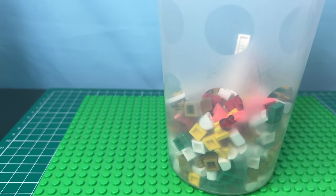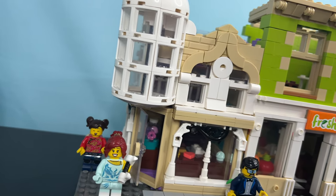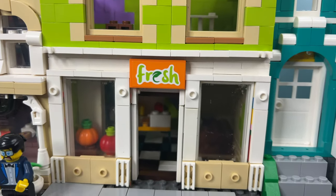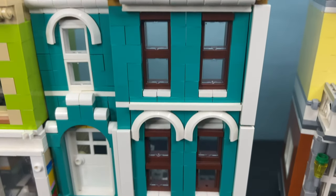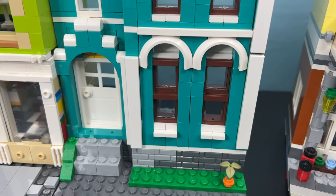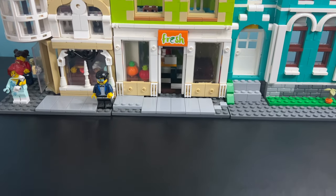Let's transform our bricks into a $100 Lego city. Check it out — we have a candy shop, a grocery store, and even a stunning Victorian house. And guess what? We built all of this using mainly pick a brick pieces. It's all about creativity and thinking outside the box.